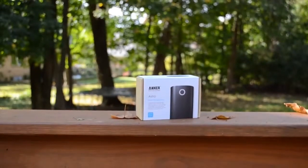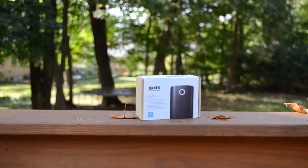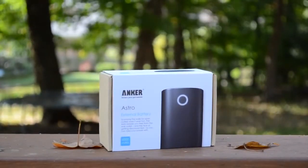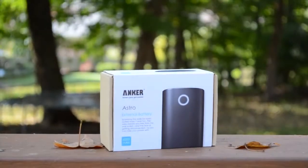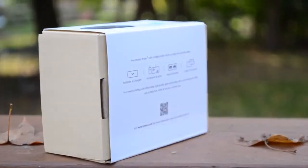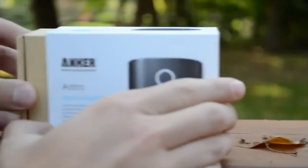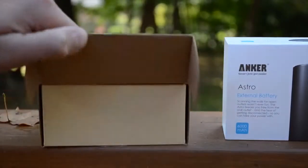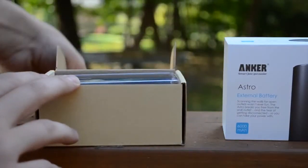Hey, what's up guys. Here is my review of the Anker Astro 2 6000mAh external battery. Now Anker is one of the makers of some of the best external batteries — they always have great builds, great power, and a pretty good price. So this one is also a pretty good price, about $29 right now, and it comes with a lot of power for a 6000mAh battery. So I'm going to go ahead and open this up and give you my full review.